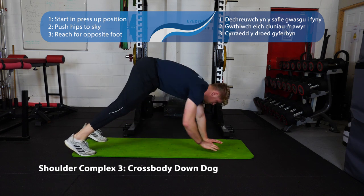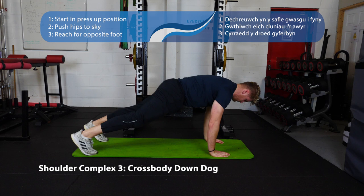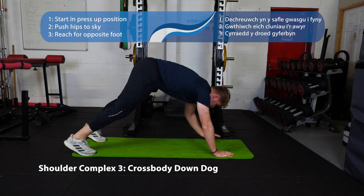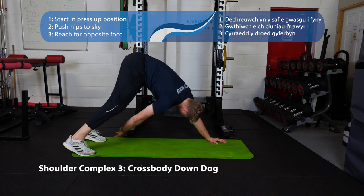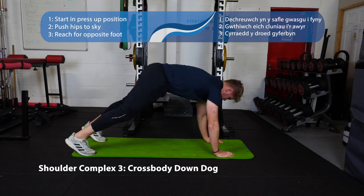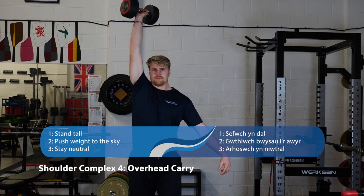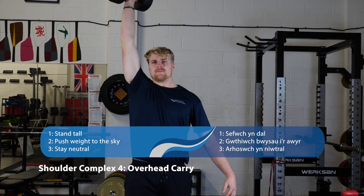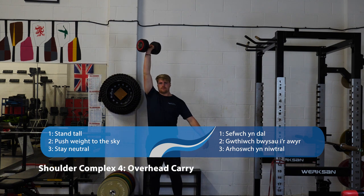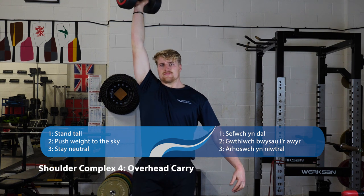Number three is the cross body down dog — come into the press-up position and push your hips up high, bringing your hand to your opposite foot. Reach as far as you can, and if you can reach past your foot, do so. Number four is the overhead carry — push the dumbbell as far as you can above your head, elbow locked out, walk 10 to 15 meters and walk backwards. Keep the dumbbell nice and still — don't let it go side to side, forwards, or backwards.